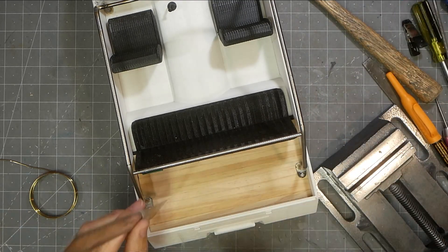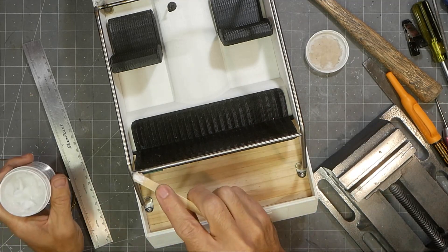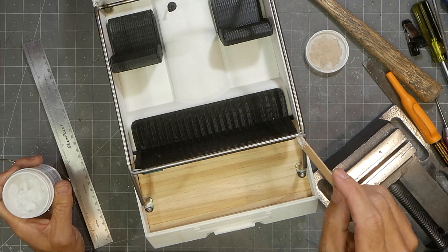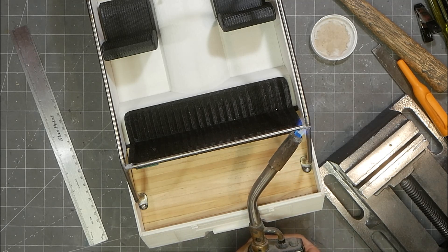I'm using a little popsicle stick and applying a generous amount of flux. You don't want too much because it'll just heat up and roll off and make a mess, but you want enough to coat all the surface area, because where there is flux the solder will go — and where there isn't flux, there's a good chance you won't get any solder to flow.